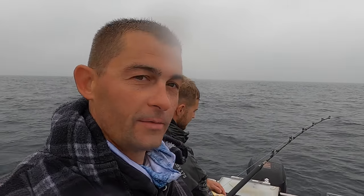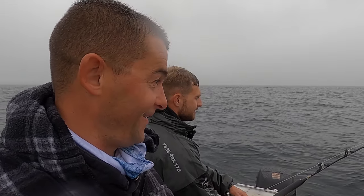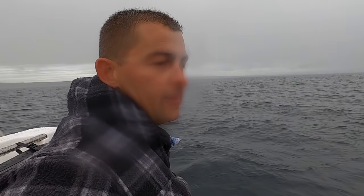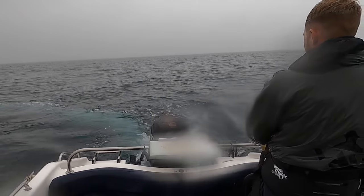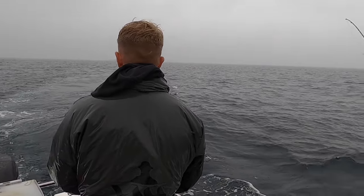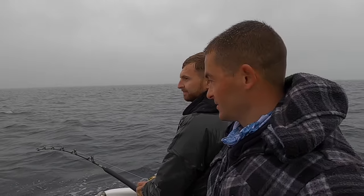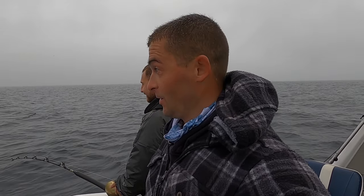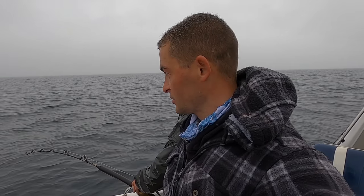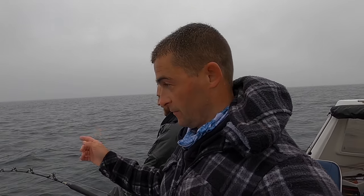We have managed to hook into the elusive thresher shark! We were just feeding out the baits and one had got out, the second one straight away. Hooked into it — we thought it was a little blue shark because it was just fanning around near the boat, and then it came up alongside the boat and did two massive jumps. I'd estimate the shark at about 15 feet long from nose to tip of tail.